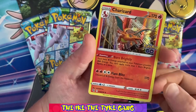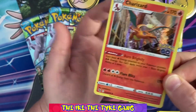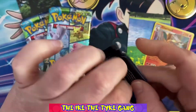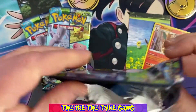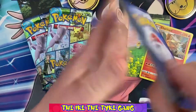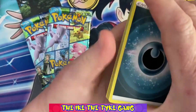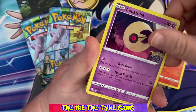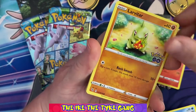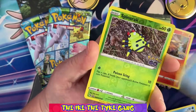That Charizard is pretty much the best holo you can get in terms of value and popularity. Of all the holos, that's the best one we could have pulled. We're not really after holos though — I'm hoping to get a secret rare. That's a big ask from just a couple of packs, but you never know. Moving on: Slowbro, Lunatone, Ivysaur, Tranquill, Larvitar, Natu, Ambipom, Slowpoke.